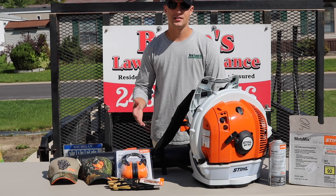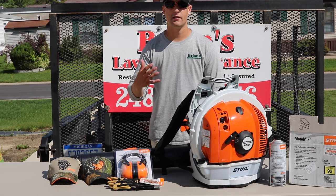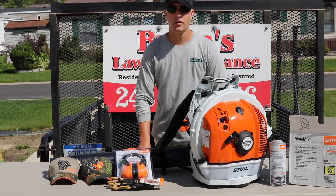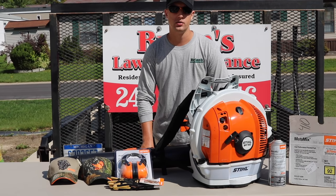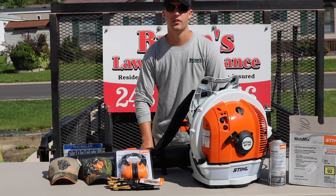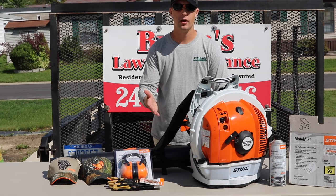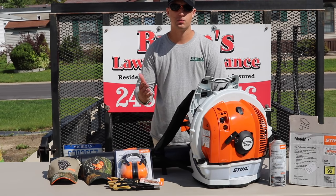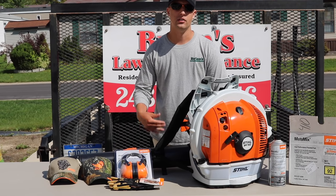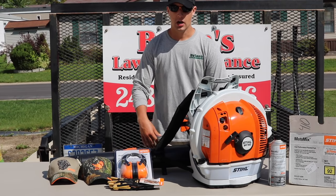Let me give you a rundown of what they sent us and then we're also going to cover the BR700 — I'll give you my first impressions and kind of an overview of the backpack blower. One thing that already makes Stihl a little bit different than buying from a competitor is that they're only sold through servicing dealers. We use Weingart's in Farmington Hills, and they were gracious enough to help us out with getting the backpack blower.